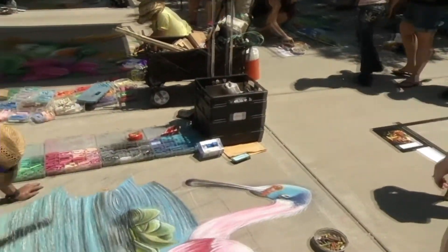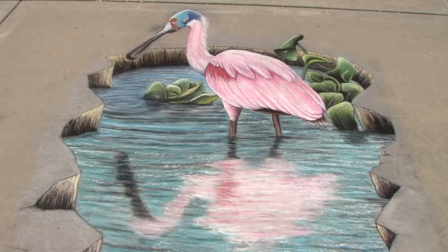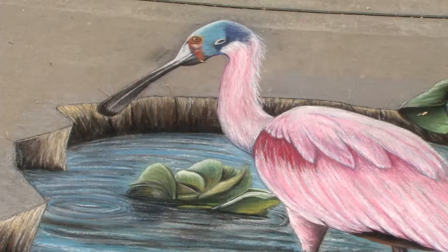What we do basically in chalk art, we're a performance art. We perform for the people around. And this type of process, you can watch art being produced from your sketch all the way up to finishing a large piece.